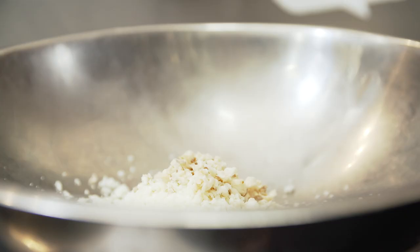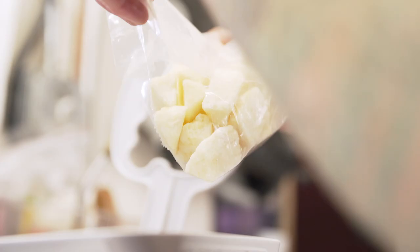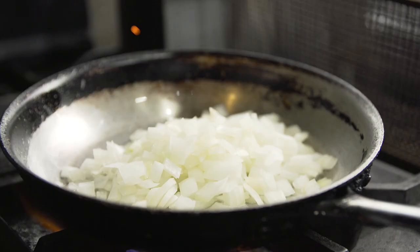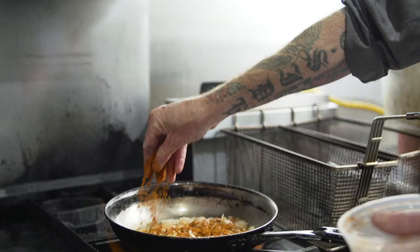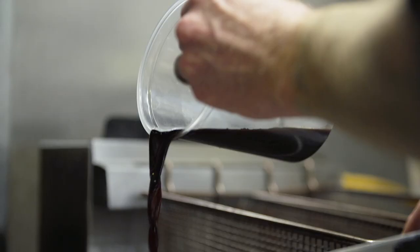We can't ignore the reality that food is definitely moving in a plant-based direction. At The Plot, we kind of shoot to make plant-based dishes for everybody, not just a select group that calls themselves vegan. We like to do a bit of comfort food — things that shouldn't be vegan. For me, the fun of it is the experimentation and putting everything that we've learned to use.